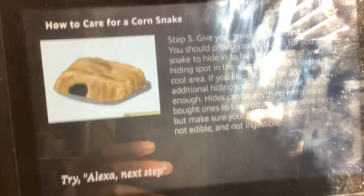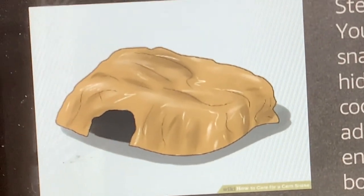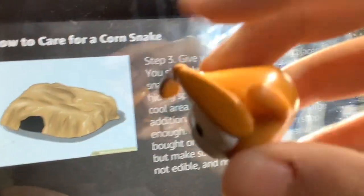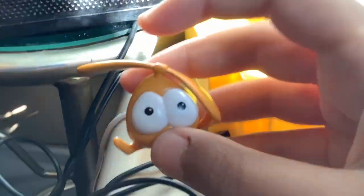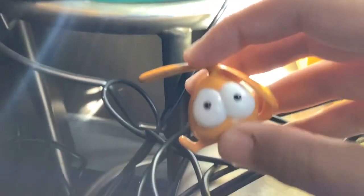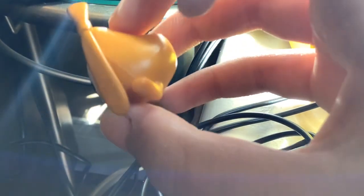Step 3. Give your snake some hiding places. You should provide some places for your snake to hide in to feel secure. Put at least one hiding spot in the warm area and one in the cool area. If you like, it's okay to add additional hiding spots if the habitat is large enough. Hides can be anything from shop-bought ones to Lego pieces. Be creative here, but make sure your materials are non-toxic, not edible, and not ingestible.